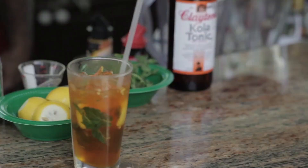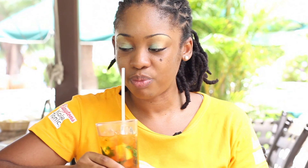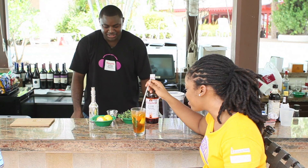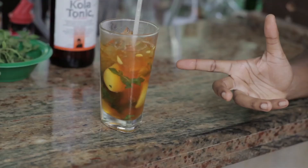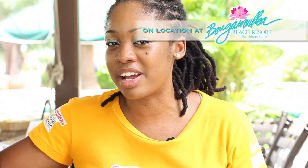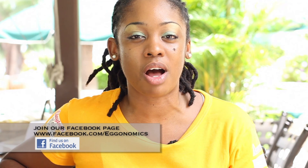Now let's taste this. I love this. This is really good. You're welcome. It's non-alcoholic, I know. This is a very good drink, but it's nameless. So you guys have to send us a message — what do you want to name this drink? It has Clayton's Cola Tonic, mint leaves, little bits of lemon, his little secret, and some simple syrup. Just send us a message on Facebook at www.facebook.com/egonomics or send an email to barbadostoday.bb and name this drink. This has been another drink segment brought to you by Clayton's Cola Tonic. Thanks a lot, Jamal. Cheers.